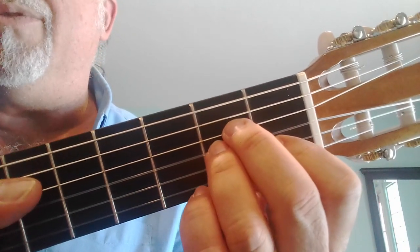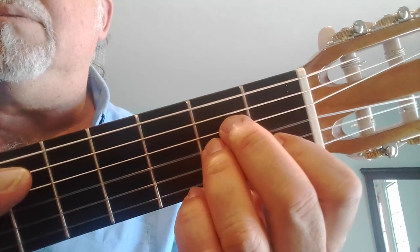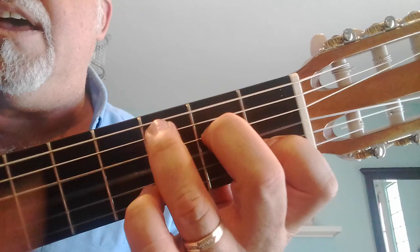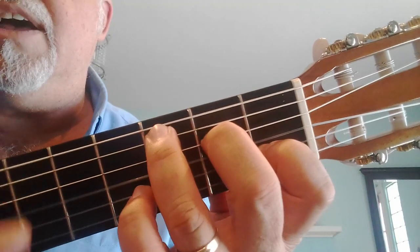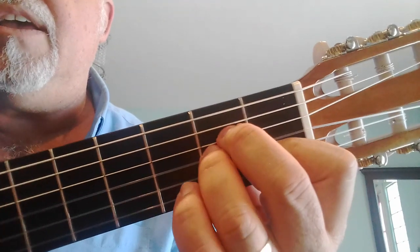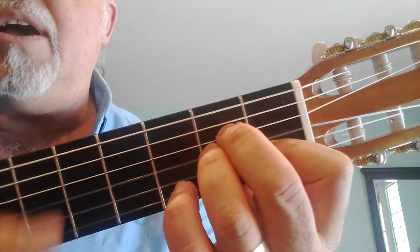I don't know the melody and the words very well, but here's what we've done so far. One, two, C — go. 'I don't know my name' — F chord — 'I don't play by the...' — A minor.